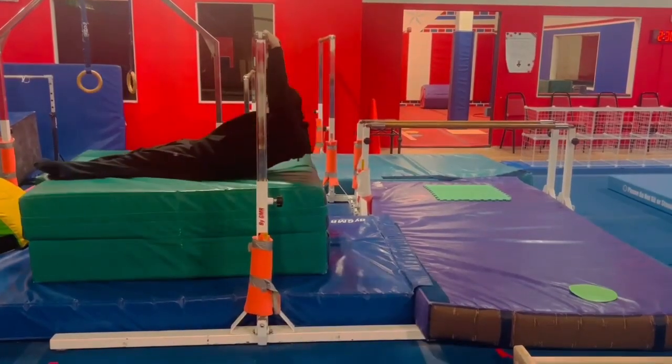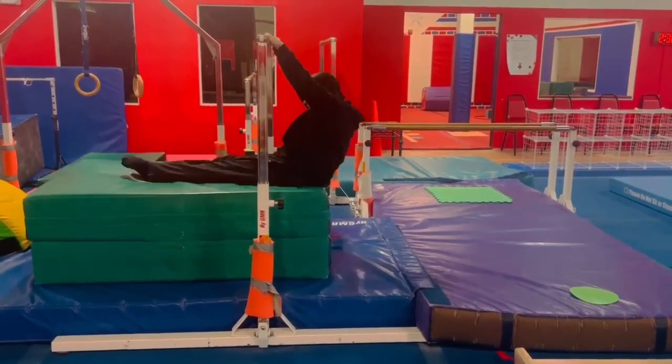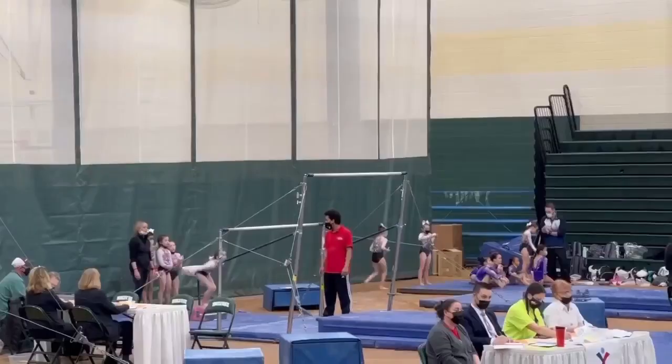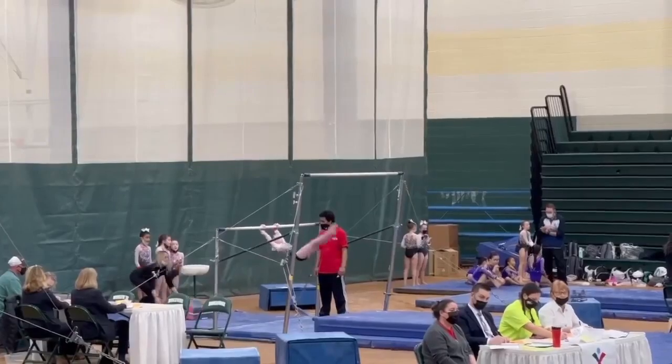Lastly we have a glide swing station. The glide swing is a skill also used in a kip, like we talked about earlier. This station will work on the body shape and the form of the glide. The glide portion of the kip looks like this and will be followed by the leg lift station we previously talked about.